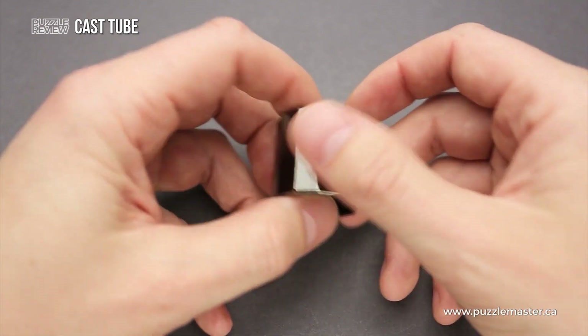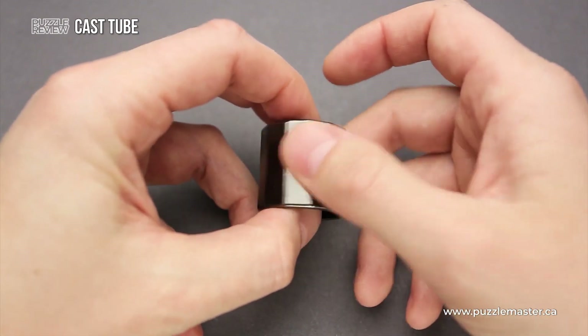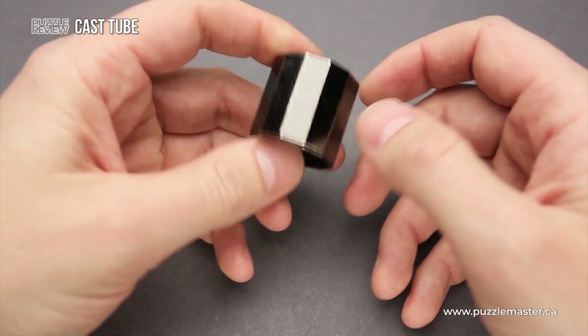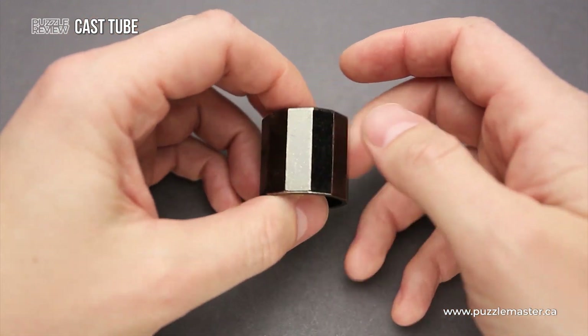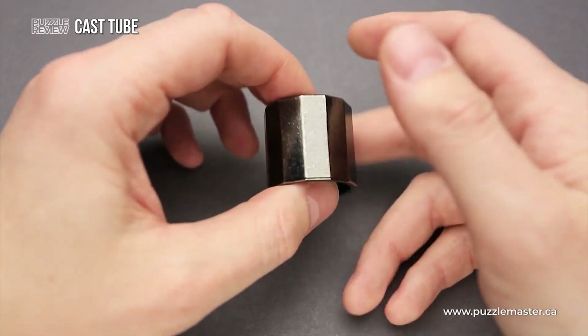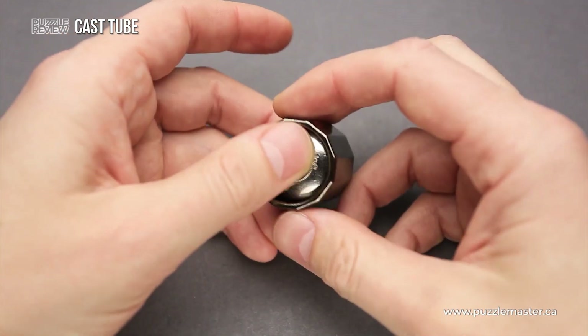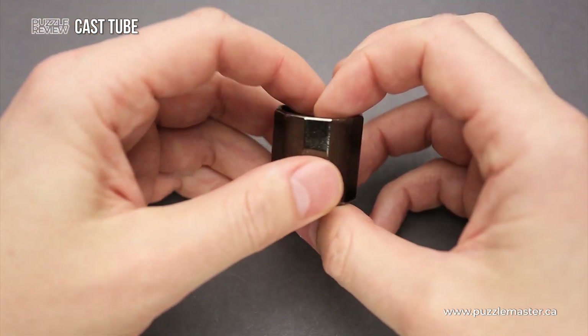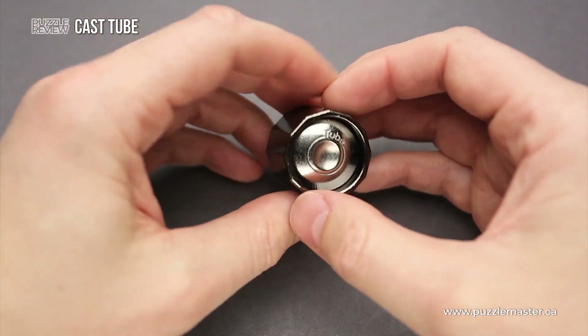I played with it quite some time after solving, since it is really nice just to have it in your pocket — it is a perfect pocket size. You can play with it whenever you have time and just want to hold something in your hands. So it's quite a nice fidget toy, not only an interesting puzzle to solve.